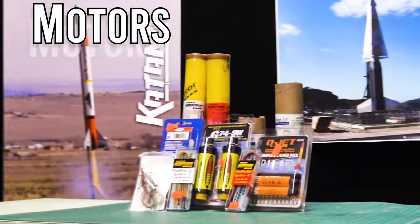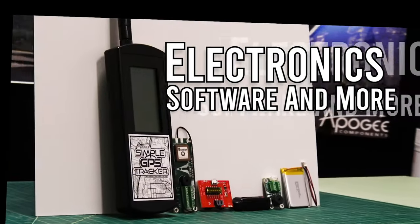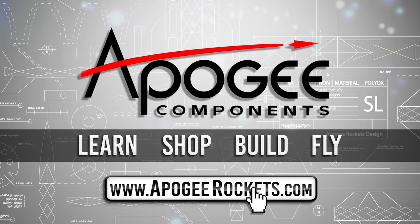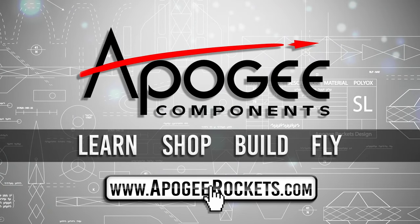On our website we sell kits, motors, building supplies, and electronics. So come and learn, shop, build, and fly when you visit us at apogeerockets.com.